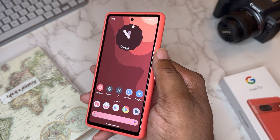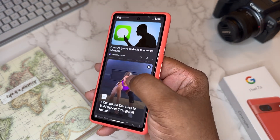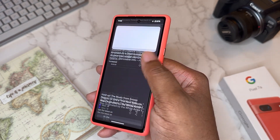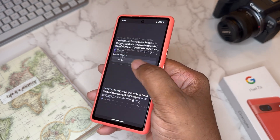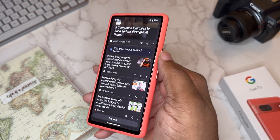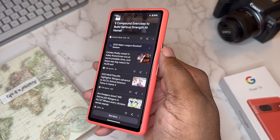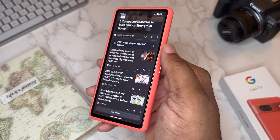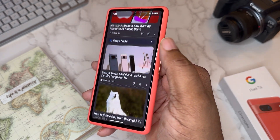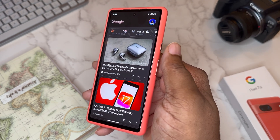I needed my Google feed, so I downloaded Nova Companion. Swipe to the right and I still have my Google feed even on Nova Launcher. I love this — I'll sit down with a cup of tea and just scroll through different stories or videos. I always keep Nova Companion installed. Shout out to Nova Launcher for having that on deck.